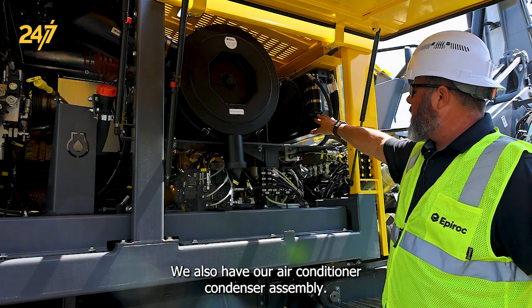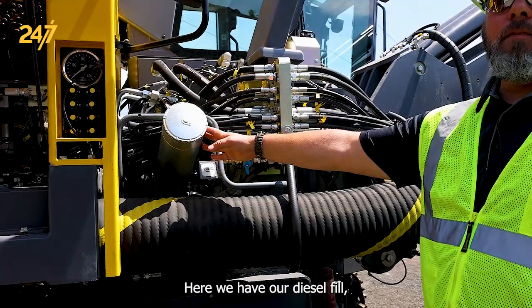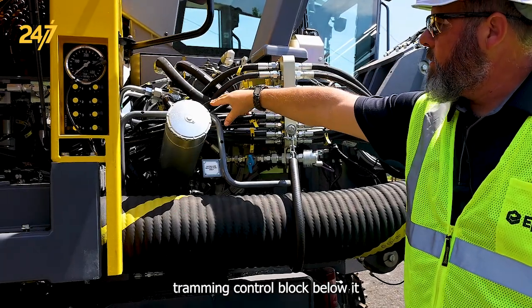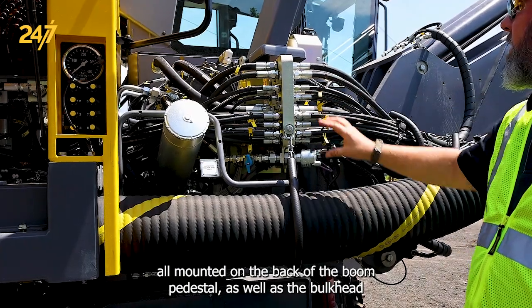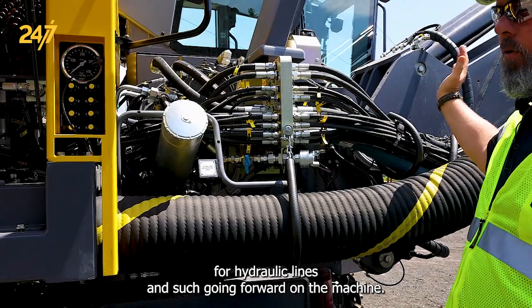We also have our air conditioner condenser assembly. Here we have our diesel fill, rotation control block, tramming control block below it, all mounted on the back of the boom pedestal, as well as the bulkhead for hydraulic lines and such going forward on the machine.